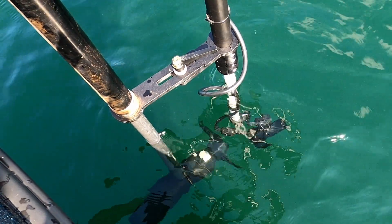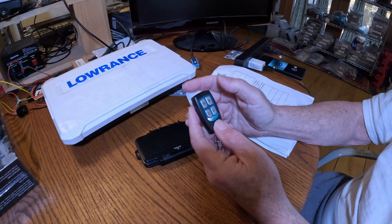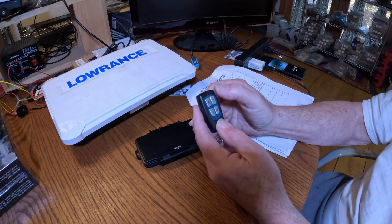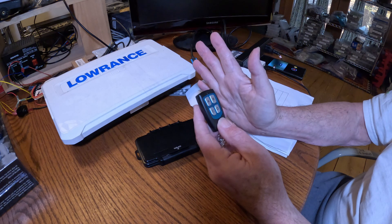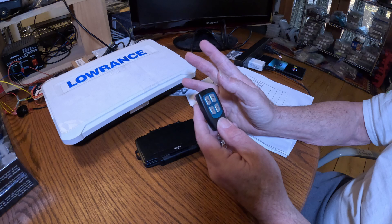So this is your manual mode. The advantage of that is once you've found the fish using true scan, you hit the A or the B button — it'll stop the scanner in the right location, or near it, and then you can readjust to find the fish.